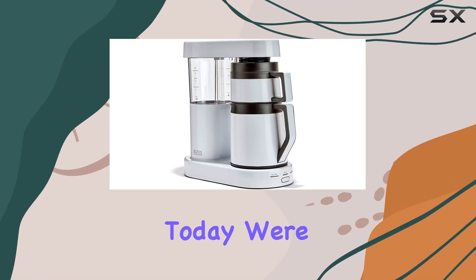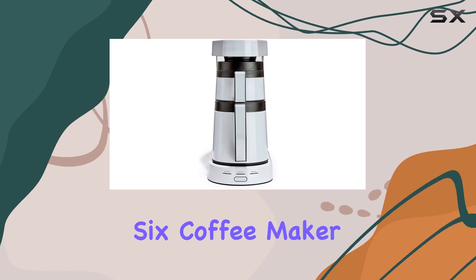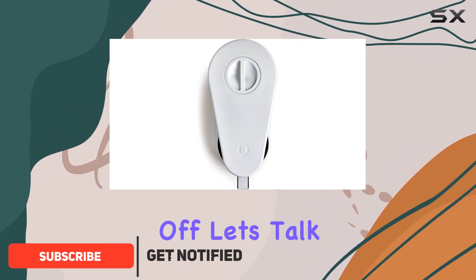Hey coffee enthusiasts, today we're diving into the world of pour-over brewing with the Ratio Six coffee maker. In its sleek white design, this machine is a game changer for your morning routine.